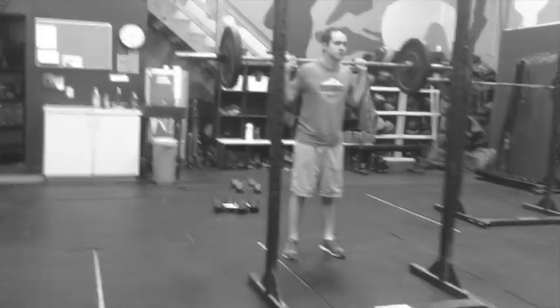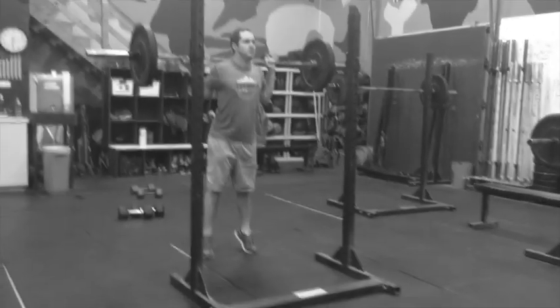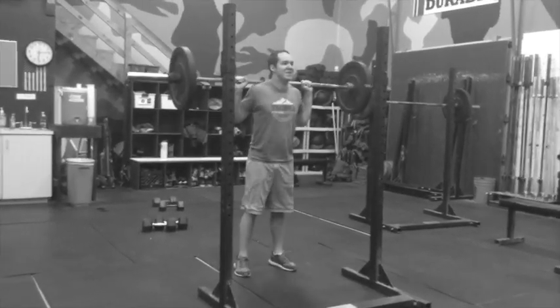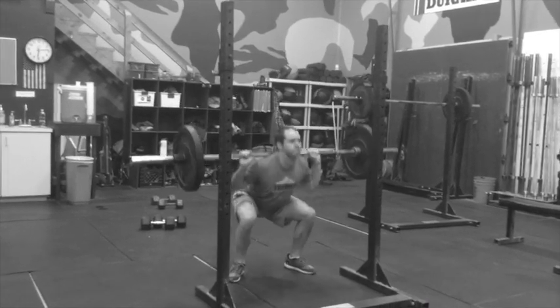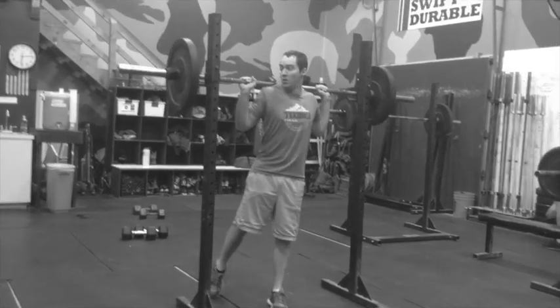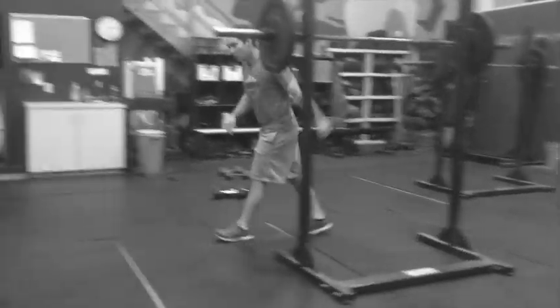Tony's working through this first circuit — explosive squat jump, up on your toes, fast up, pull it up. Try to stop as crisp and as fast as you can, just pull it up. Just 75 pounds, don't go up in weight. I want you to move fast.